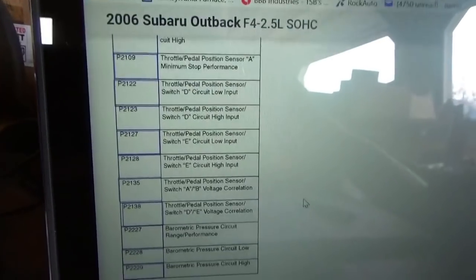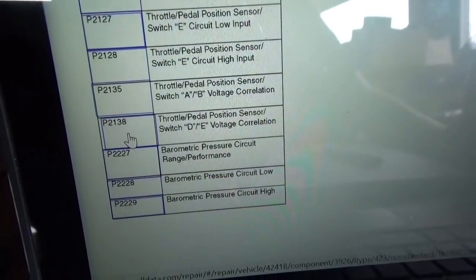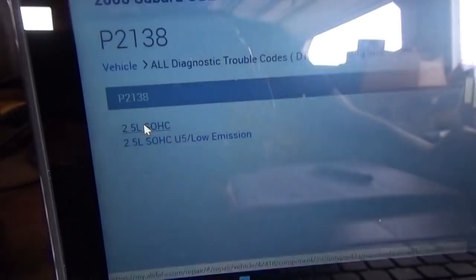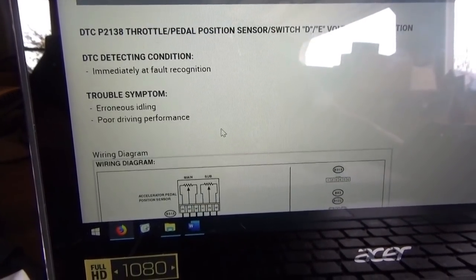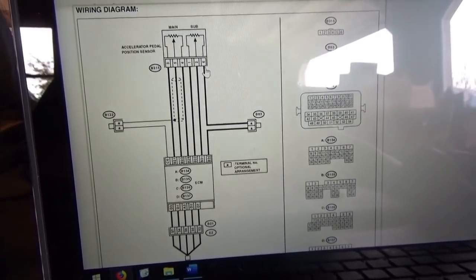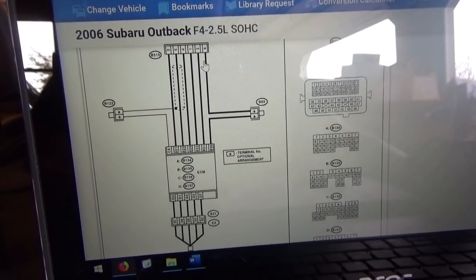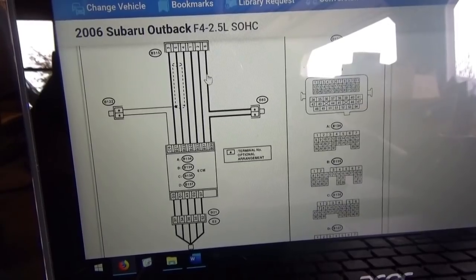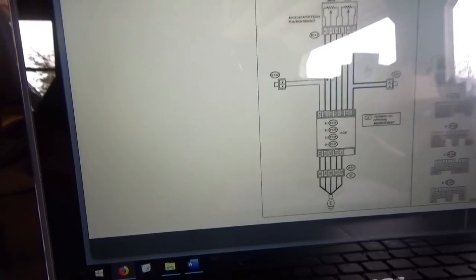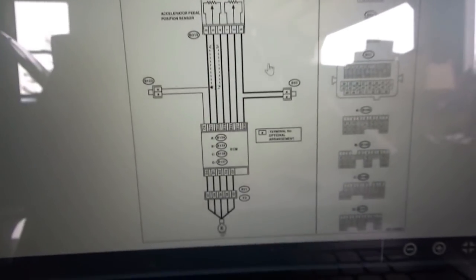Alright, we're on AllData with our vehicle pulled up. Let's look at the P2138 trouble code description: throttle pedal position sensor switch D/E voltage correlation. Here's our wiring diagram - accelerator pedal position sensor, six wires total, the main and the sub, and then the ECM. There are no wiring colors on Subaru diagrams and it doesn't tell you which wire is which - ground, power, signal. We can tell that the signal wire is the middle one with the little arrow, but powers and grounds - not sure.